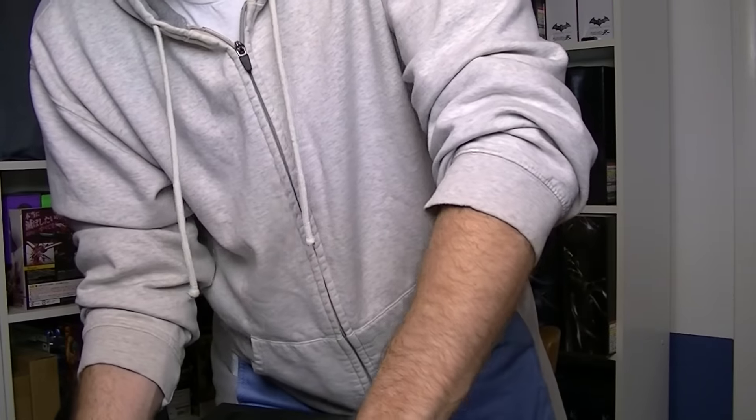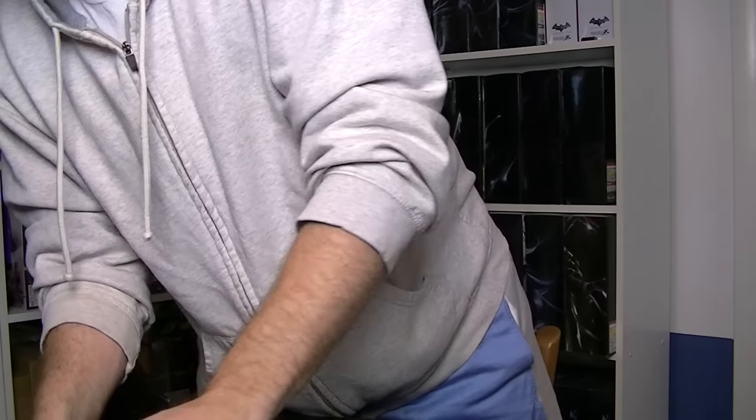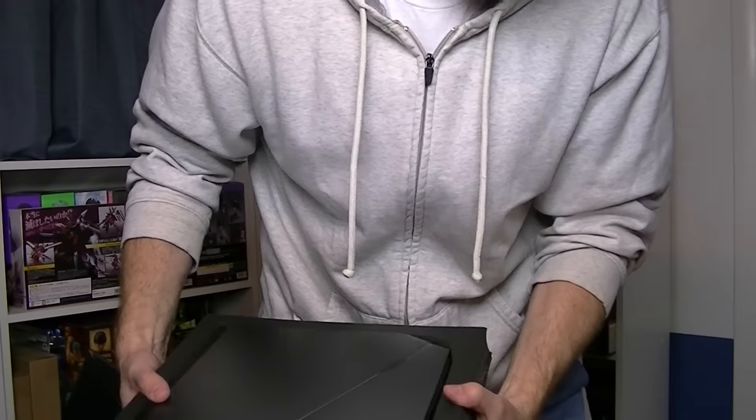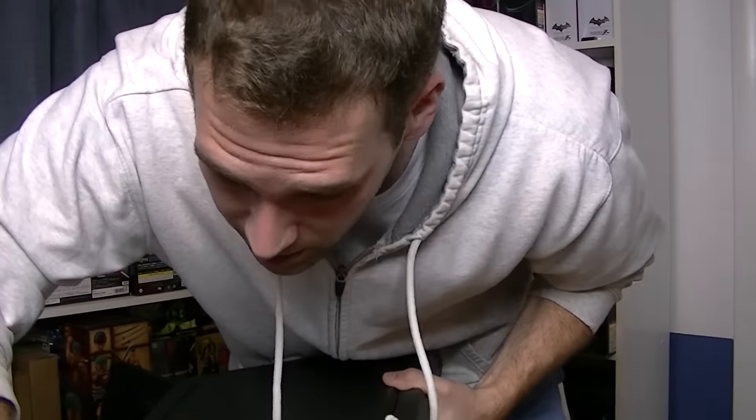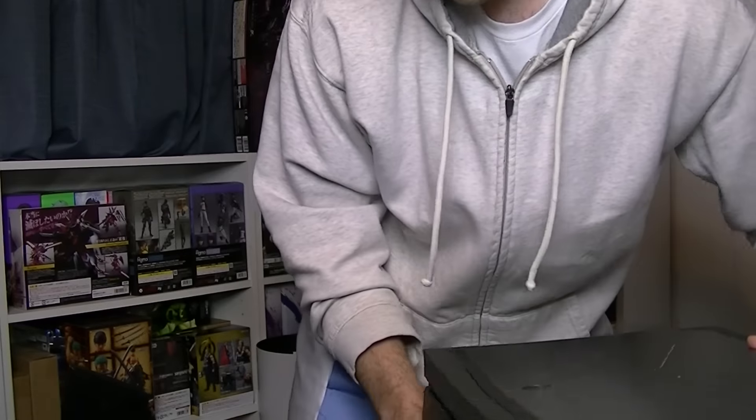It is a 17-inch laptop because I wanted to get the better screen, the bigger size, and the full keyboard. It has a 6th gen Core i7 processor which runs at 2.5 GHz with 3.5 GHz with the turbo boost, so that should be more than enough. I know I can get better if I get a desktop computer, but I do most of my work on the couch, so a desktop isn't what I need unfortunately — I had to deck out a laptop the best I could.